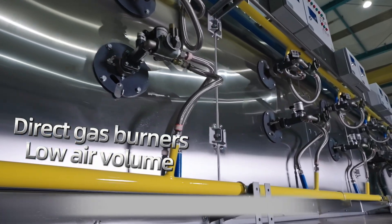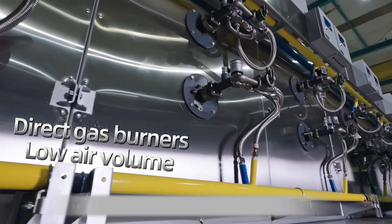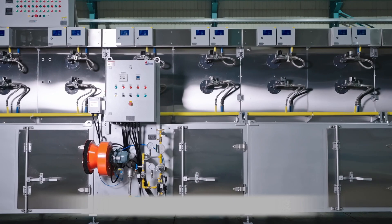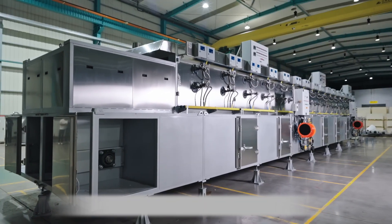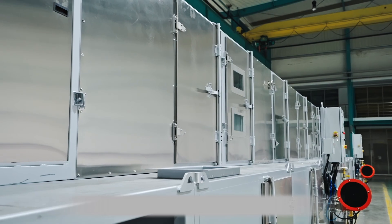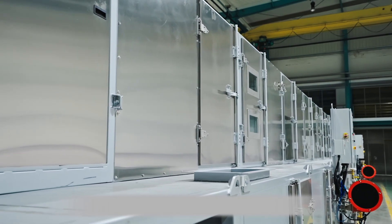The oven on top is equipped with direct gas burners and ventilated with low air volume, so that the core of products can be heated up to the sterilization temperature. The oxygen concentration in the oven is low, which is negative for bacteria growth.